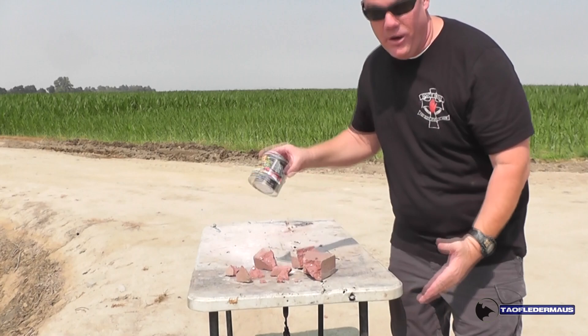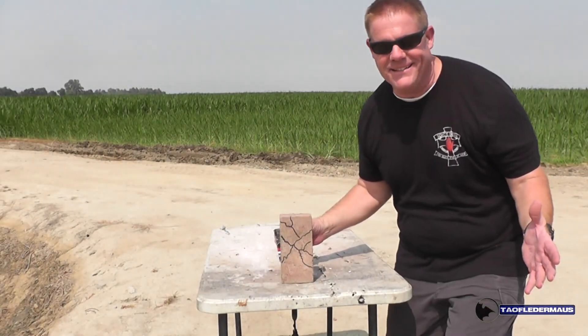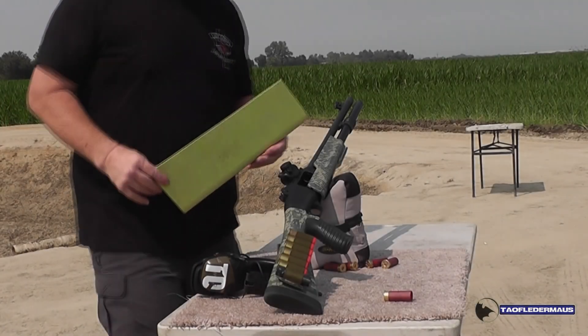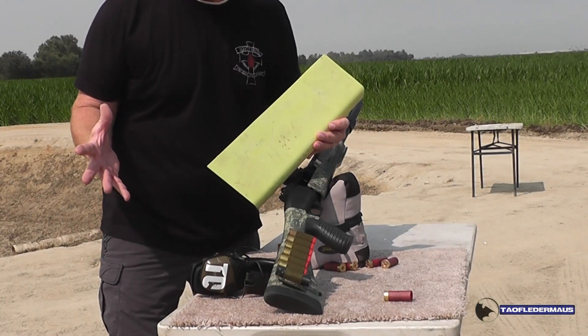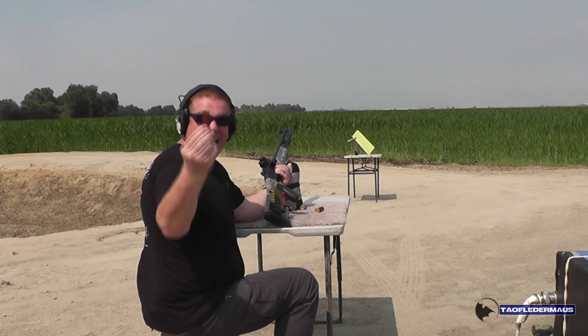Let's see if we can fix this brick with Flex Seal. Let's shoot this piece of an airplane — with Flex Seal, it's like an anti-aircraft gun in a can. Wow, that's amazing! That's a lot of damage!